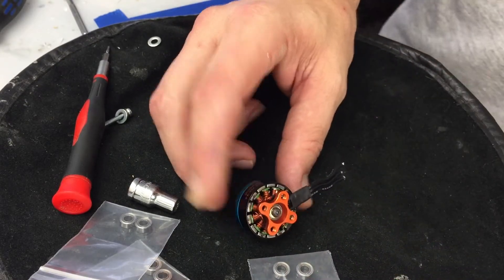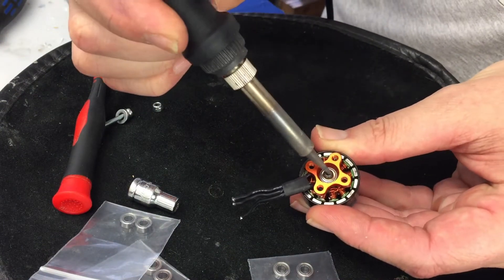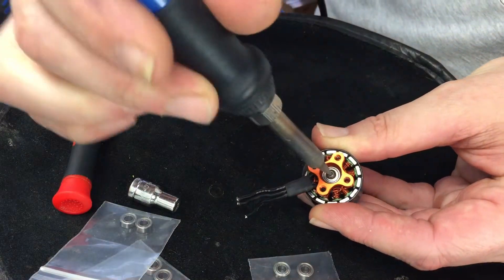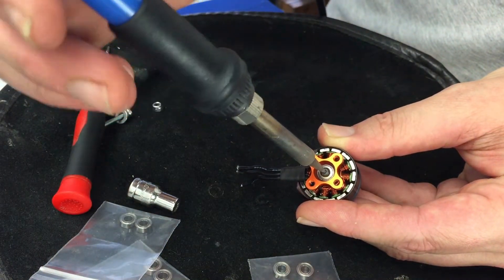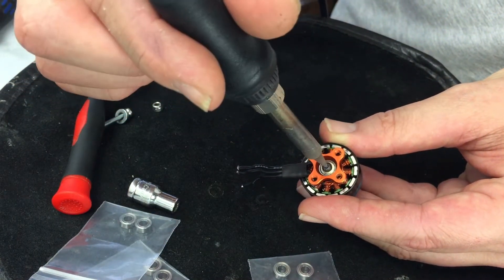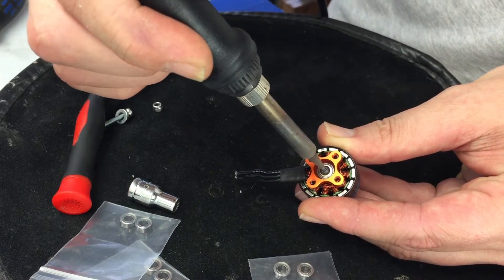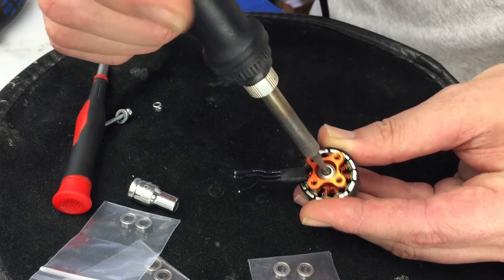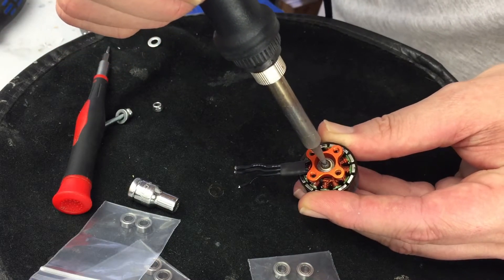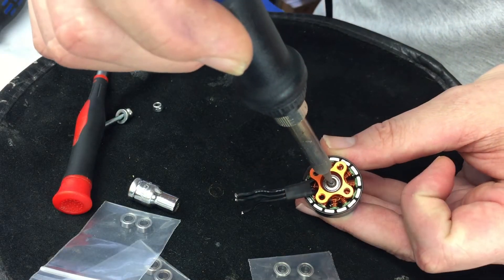First, you're going to want to take about a 700 degree soldering iron and put it in the tip of this bolt. What that's going to do is increase the temperature of the bolt so that the thread lock unseats and lets the bolt go. If you don't do this, the chances of you stripping the bolt out are very high. This is put in with high temp thread lock, so we've got to heat it up.